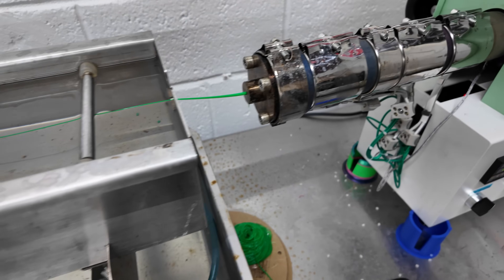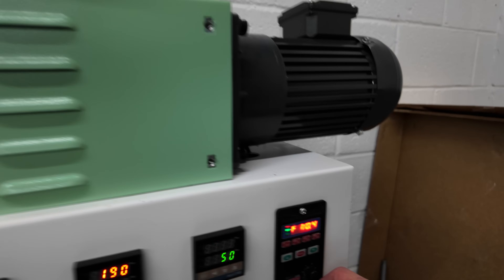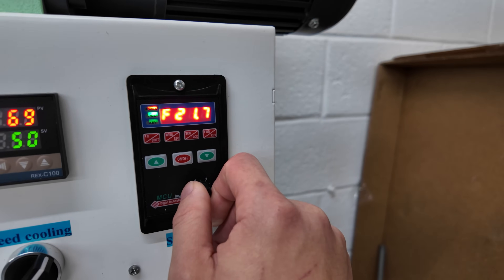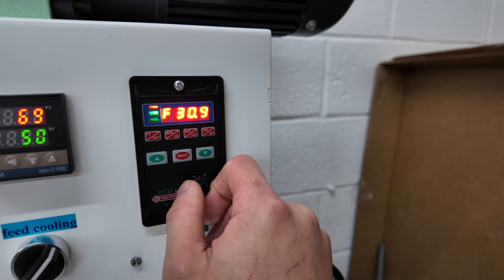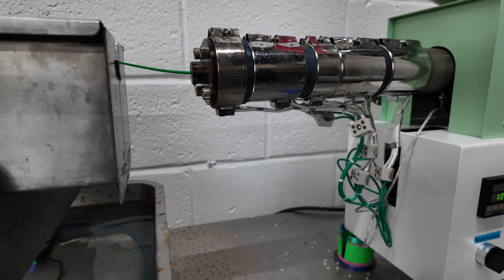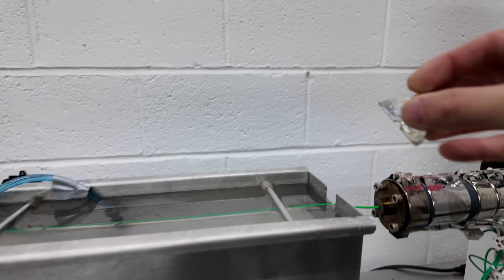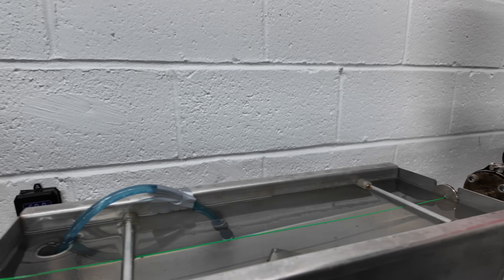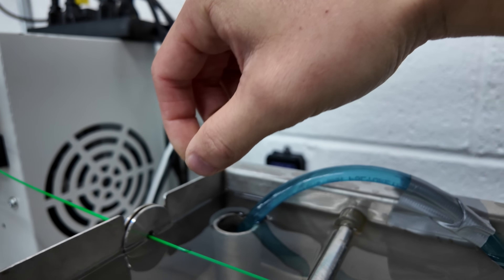Now once that's set up and we have it going into the water bath and into the roller, I'll go ahead and change the speed back up to my desired speed, which is typically around 31 RPMs. That's typically where I can get at least two kilograms an hour. Now that that's running, the next part is to put our guiding clips back on — there's one there and one right there.